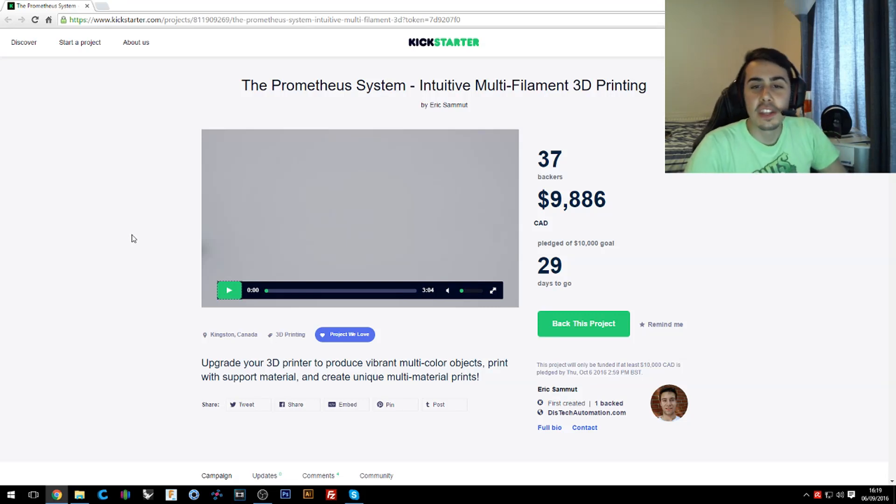Hello guys and welcome back in a new video. As you can see on the webcam, I'm reviewing a Kickstarter campaign. I've been contacted by Eric Sammuth from ThisTechAutomation because they saw my channel is related to 3D printing and they are creating an upgrade kit for 3D printers — really particular and interesting, at least from what I saw and what they mentioned to me.